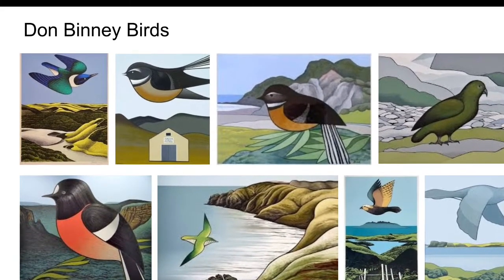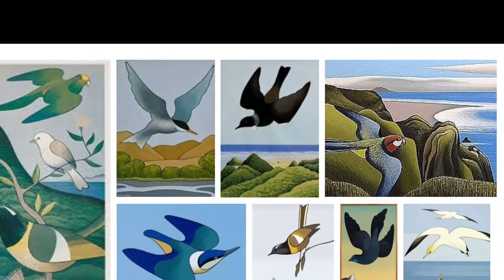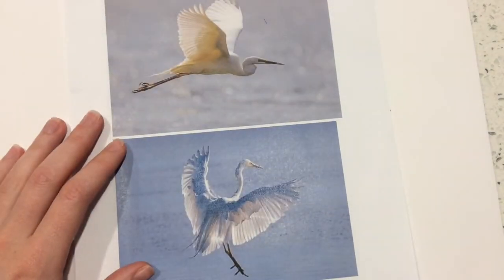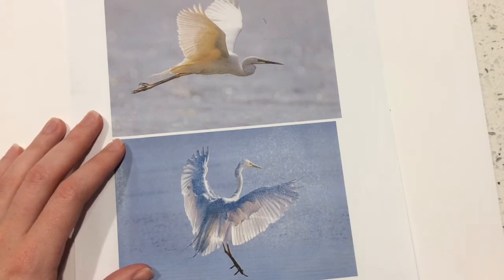We'll look at how Don Binnie's birds have a lot of flowing lines and really clean lines in their form and shape. I'm going to demonstrate with this heron here and try out potentially both of these two in the style of Don Binnie. I'm just going to quickly do a warm-up first before I get started, like you guys, and then I will get started drawing.